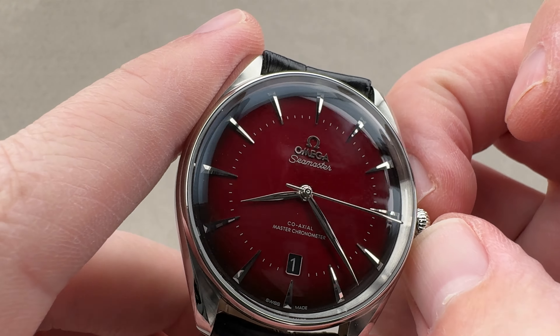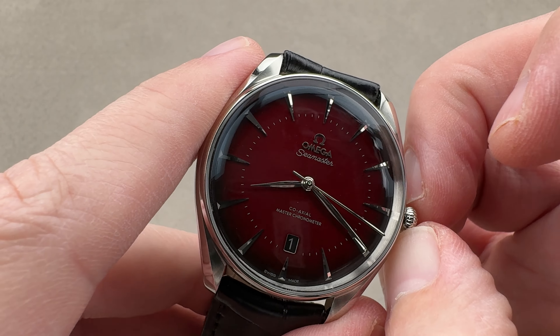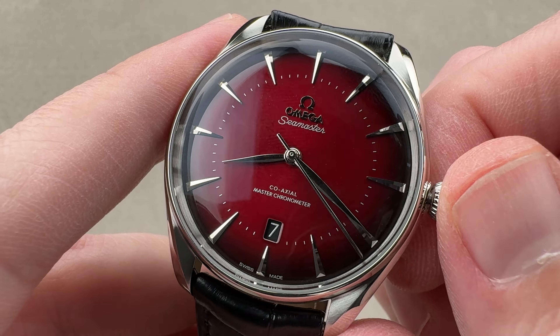We have a little date down at the bottom. The watch uses the caliber 8800, which means we have hacking seconds, and we've also got a quick-set date system — if you want to change the date rapidly, you can do so quite easily.